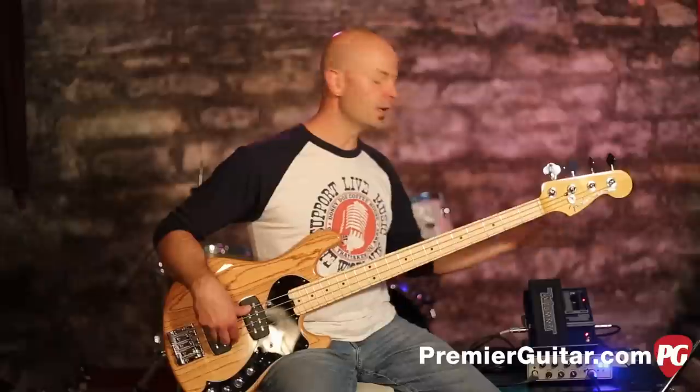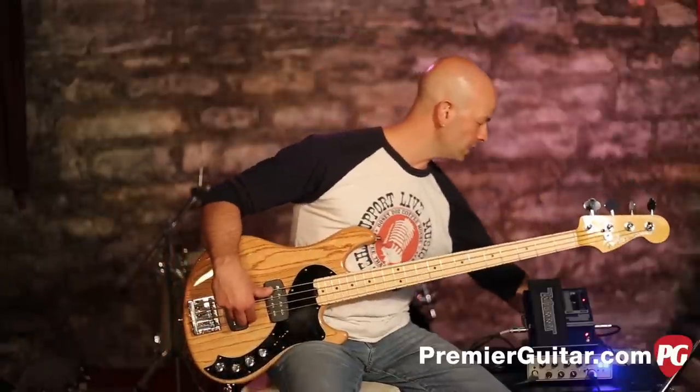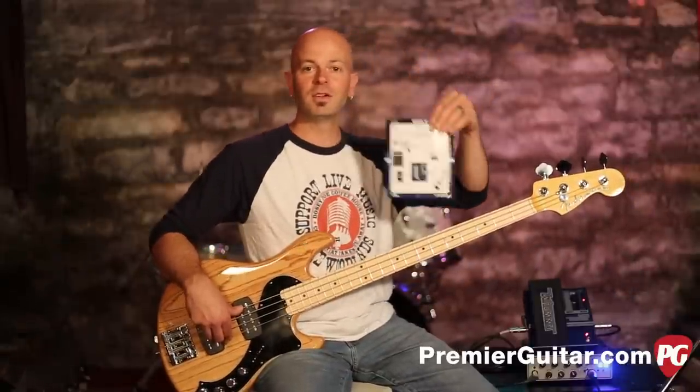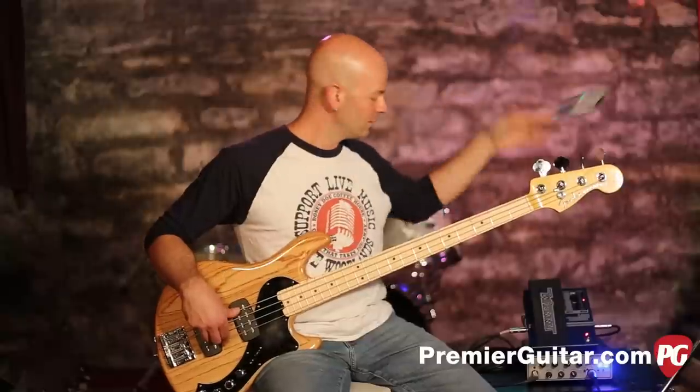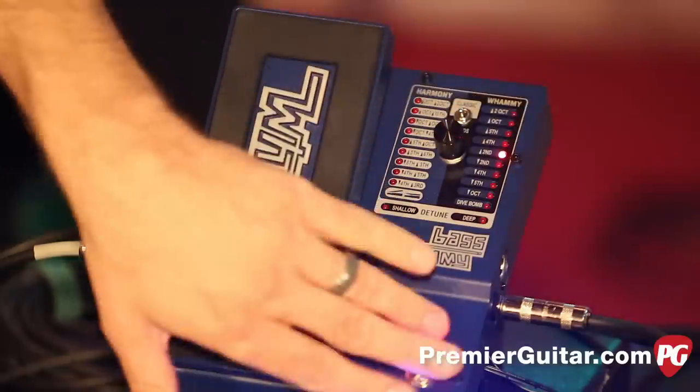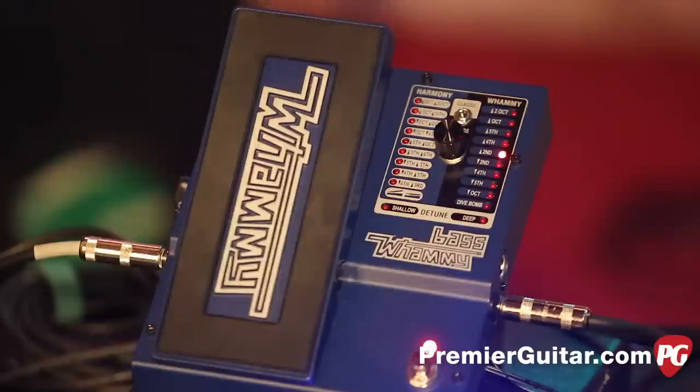You have an on/off switch and ins and outs. It comes with a very handy quick start guide, which is three steps — very simple, very easy. And it has true bypass, and this is just a lot of fun.